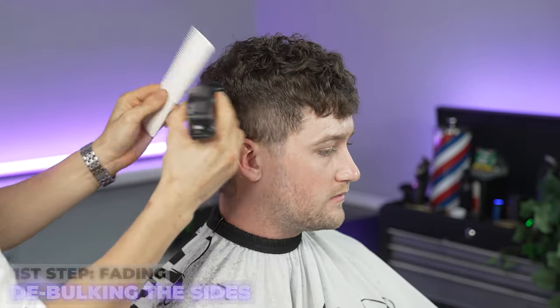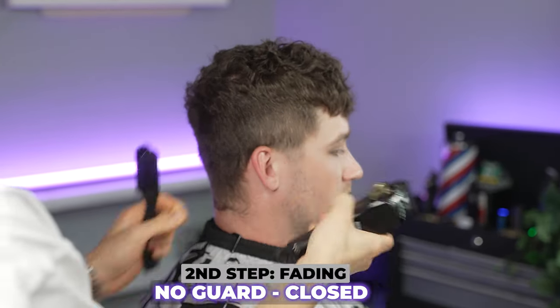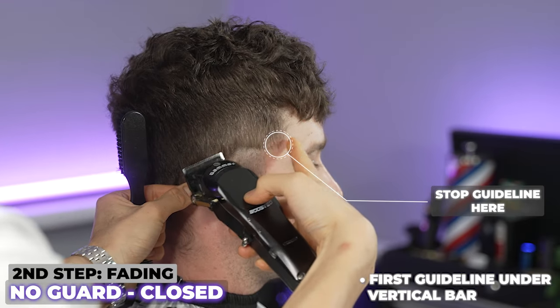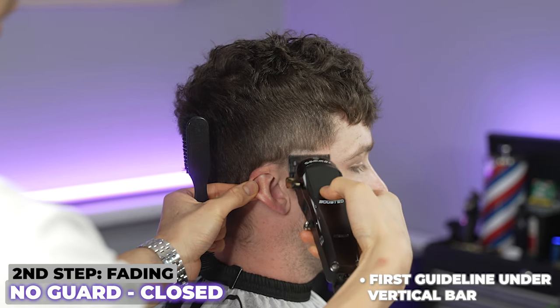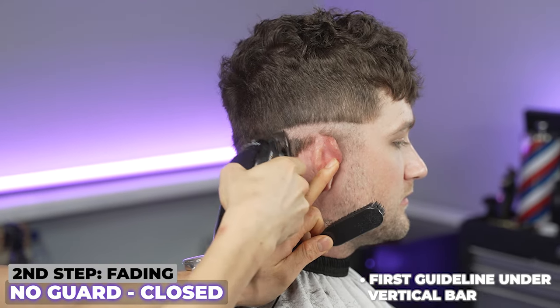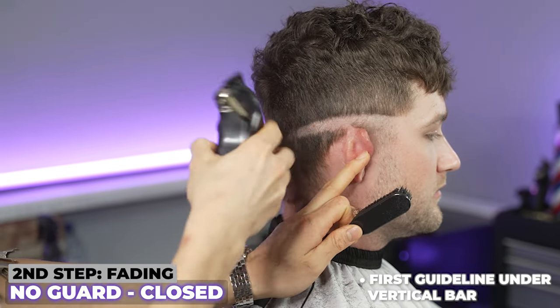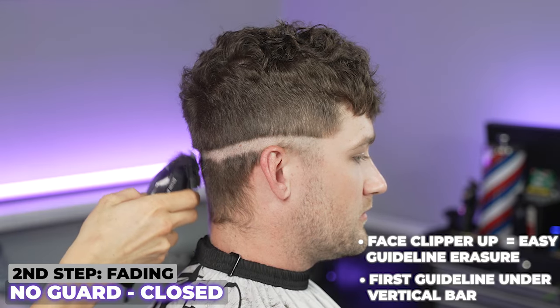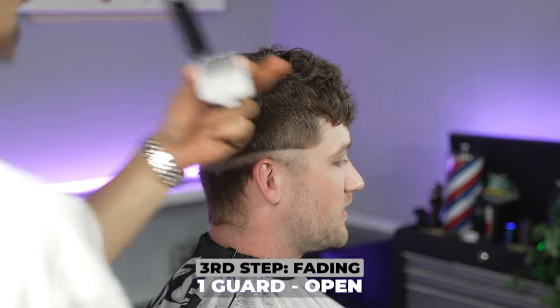I'm trying my best to connect that. Now I'm going to come in with my main clippers on closed, coming in just under that vertical bar. The vertical bar is right here — we're going to go just under that. The reason why I'm facing my clipper this way is because it allows it to be easier to take off that line at the end.